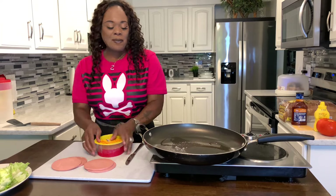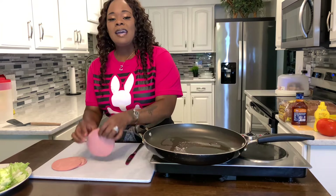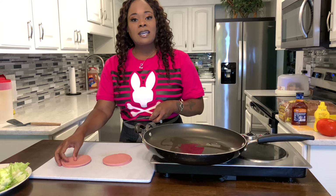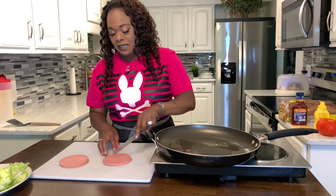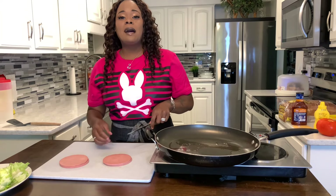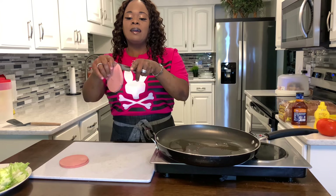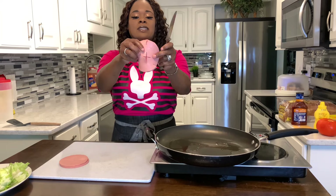As my dad always told us, we're going to cut an X into the middle of the bologna. That prevents it from swelling up. But not only that, we're going to cut a little here, a little there, and a little here — so yours should look like that. We'll do the same with this one.